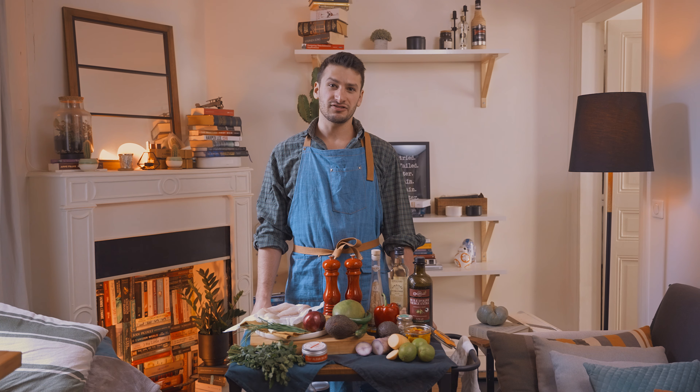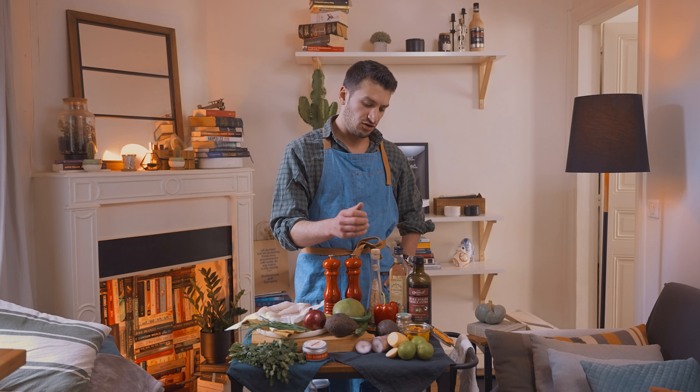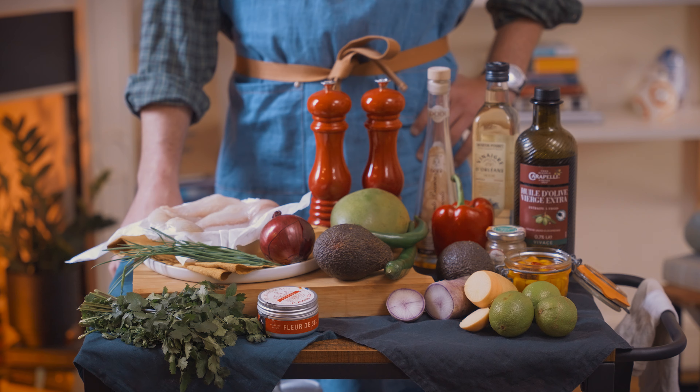The ceviche we're doing today is a sea bream ceviche. You can also use other kinds of fish — tuna works really well, as does salmon or sea bass. There's no external heat source for this, but I am going to be layering in different kinds of acids like vinegar, lime, and these pickled kumquats here. Those aren't necessary, but if you want to know how to make them, you can check out the link in the description. Even though we're not cooking the fish in the oven or on the stove, that acidity is actually going to change the fish chemically. So it wouldn't be right to say that that fish is raw, which is great if you're not a fan of that slimy texture.